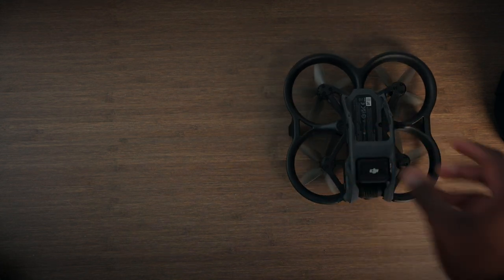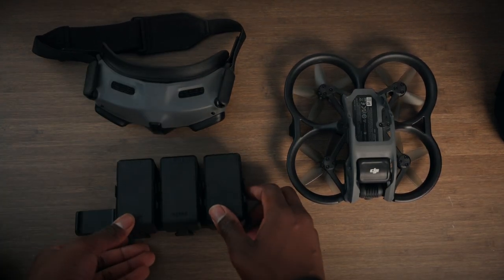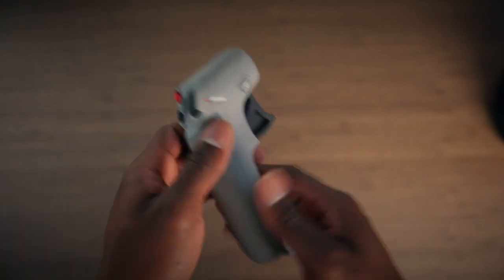Before I get into the actual flight, I want to cover the equipment I bought from DJI. I went with the DJI Pro View combo and added the Fly More kit to get extra batteries. I also bought the actual FPV controller separately, since you can't use the included stick controller to fly in manual mode. That stick controller is tailored for beginners, but it takes out manual mode completely, so I don't understand why you'd want it if you want the full FPV experience.